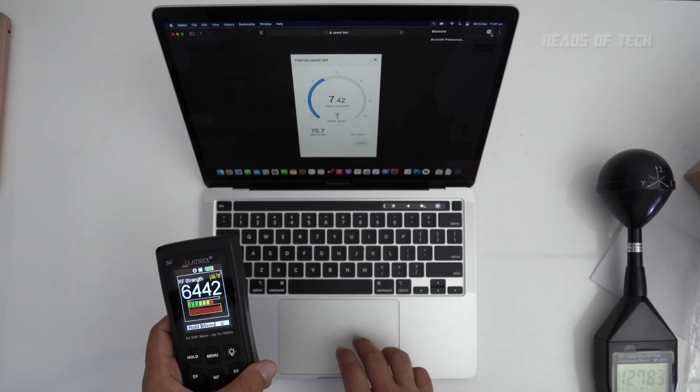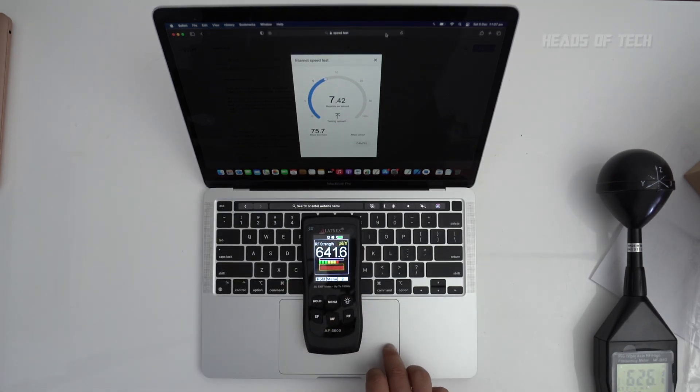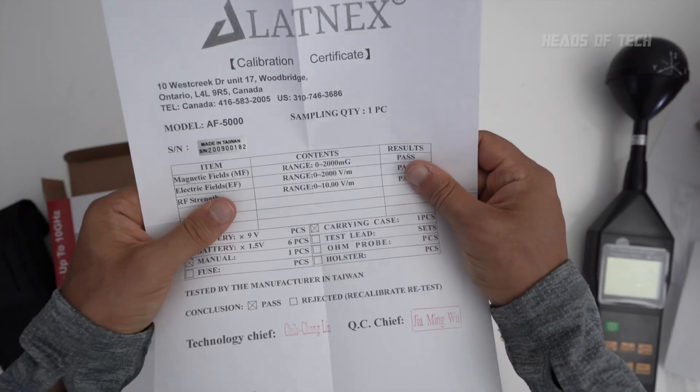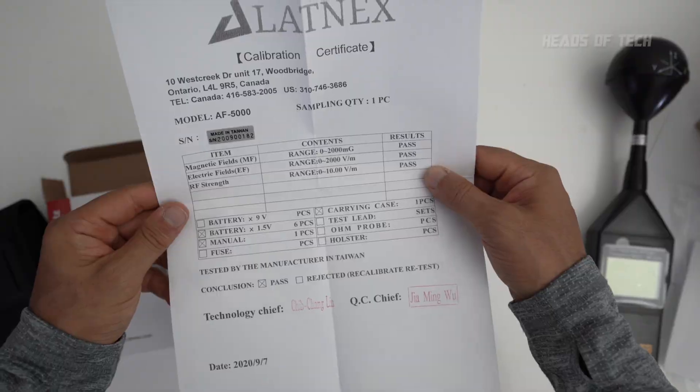There is a way to reduce the radiation by half, and that is simply to turn off Bluetooth. I've just turned off Bluetooth and the levels are now 67 rather than 80 to 165 — pretty much halved the radiation coming out of these laptops. Both a MacBook Pro and a MacBook Air were about the same levels. The meter also came with a calibration certificate — made in Taiwan, pass, pass, pass.